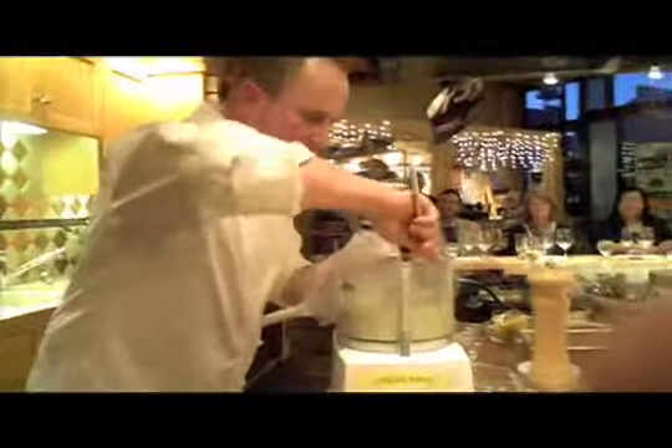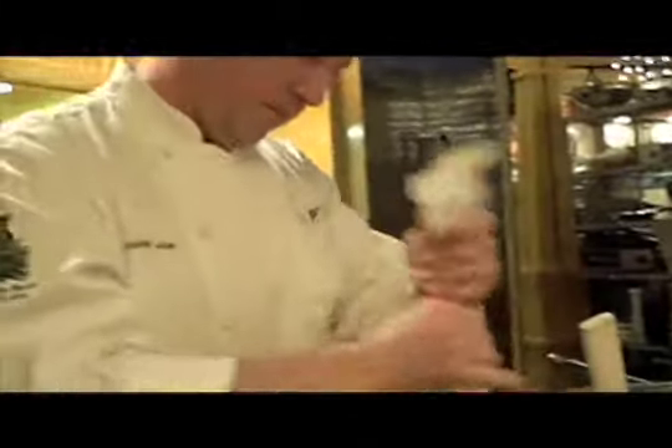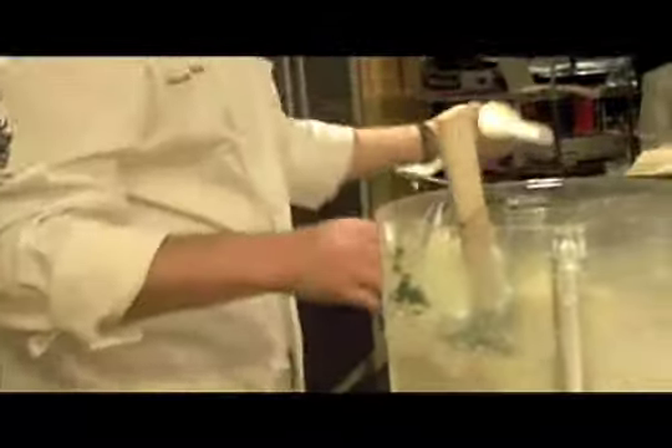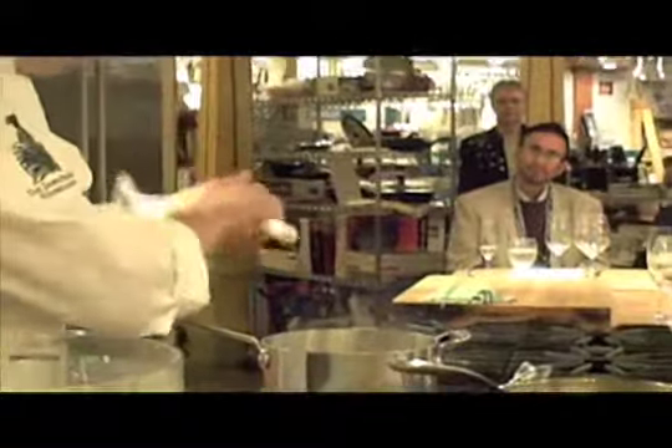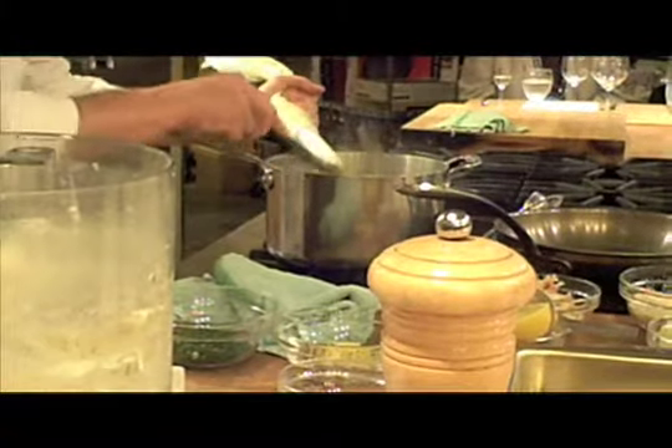So we're going to fill the bag and turn it down partway. We have some salted water that's boiling, so we're going to turn it down to a simmer just so it doesn't break the gnocchi. Right over the water, use a knife and just cut them — and they come out in this familiar gnocchi shape.